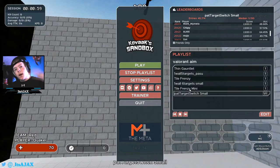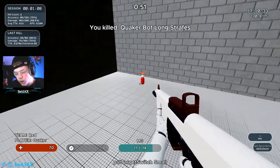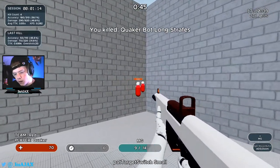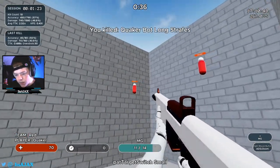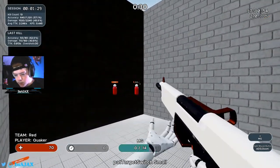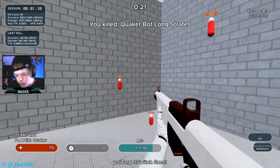The last one is Pad Target Switch Small. I like this one because it's kind of like Valorant shooting — you've got a little bit of recoil and you can feel that recoil and work on the head shots. It's like working on your spray almost. Or even if you want to pretend you have the Vandal or Phantom — just clicking heads. That's why I like this one.